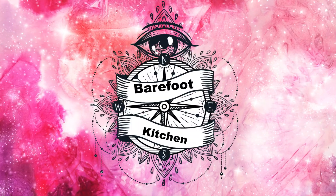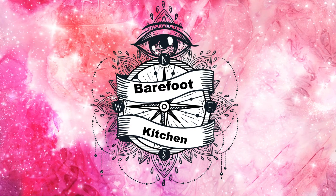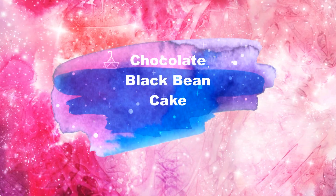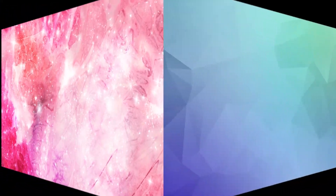Well hello there. Welcome to the certainly not naked but definitely barefoot kitchen series. We're going to do chocolate black bean cake today - yes, black bean and chocolate cake all in the same sentence.